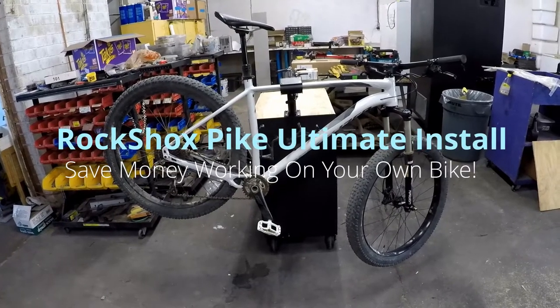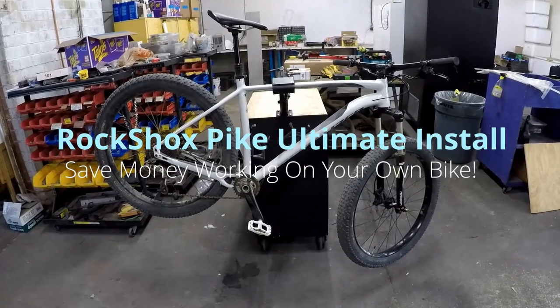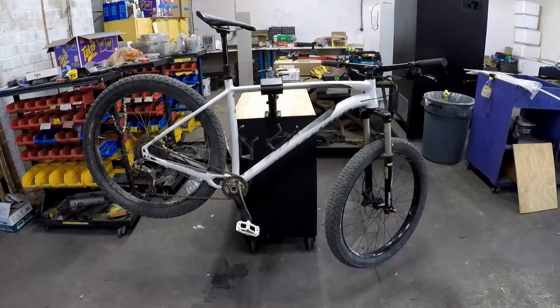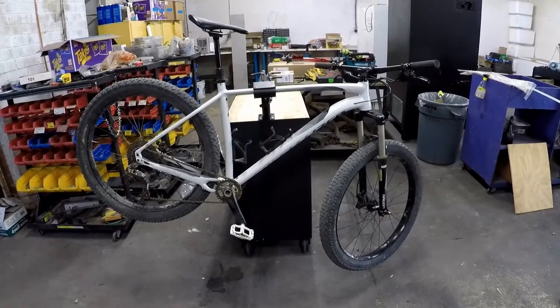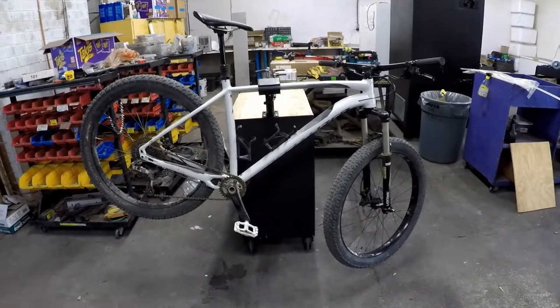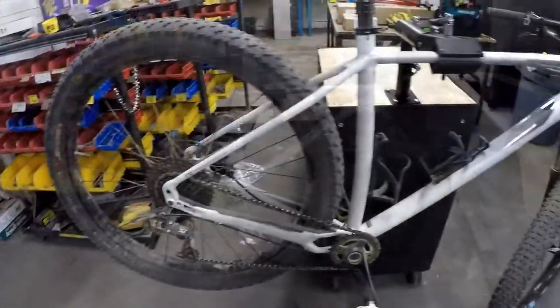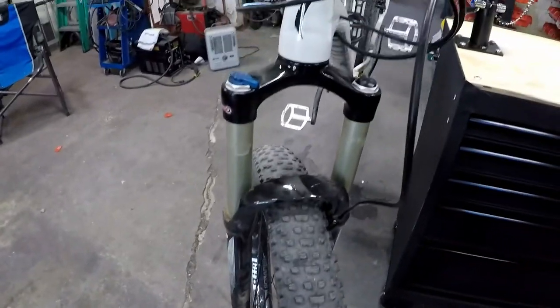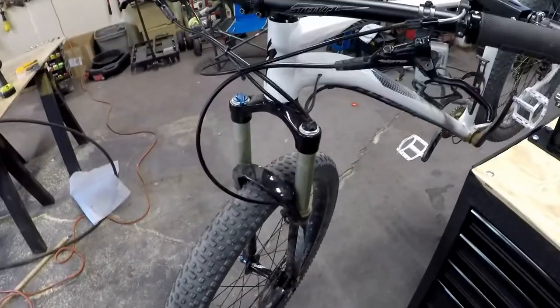This is my bike, a 2016 Specialized Fuse. It's got mid-fat tires, 27.5 by 3.0, 10 speeds, hydraulic brakes, and a dropper post. I'm really happy with the bike. The only disappointment on this Fuse Comp is this fork — these are Suntour Radons. From the factory, they don't use an oil bath at all, and they basically get stiction a lot. So today, we're going to see if we can correct that problem.